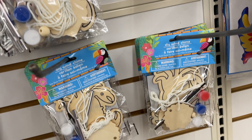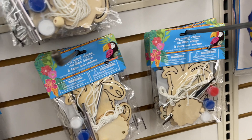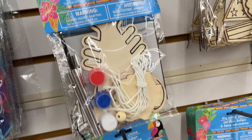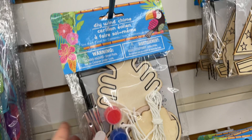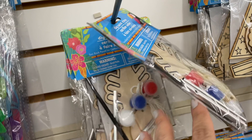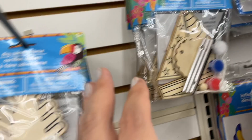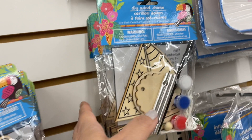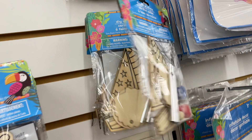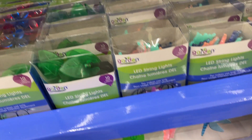I saw a few different crafts with a tropical theme. This one is a DIY wind chime in several different shapes — the paints come with it, but you can always use your own. It's kind of funny that these are tropical and yet they come with red, white, and blue paints. I don't know whether they were originally intended to be a patriotic thing and then they changed their mind. Shapes included a lobster, a crab, a sailboat, and an anchor.